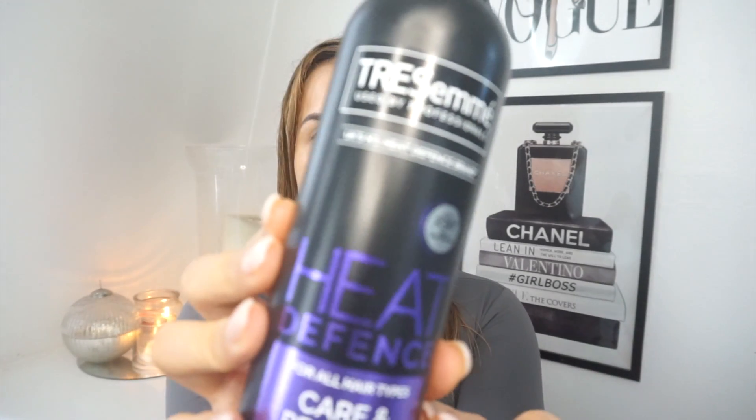Then I go in with the TRESemmé Heat Defence Protect Spray as my final heat protectant. The Olaplex Number 6 and 7 both have heat protection properties in them as well, but where I don't really put those on my roots, I focus the spray on my roots. The Number 6 and 7 go on my ends because they're quite heavy and can make your hair feel a little bit greasy.